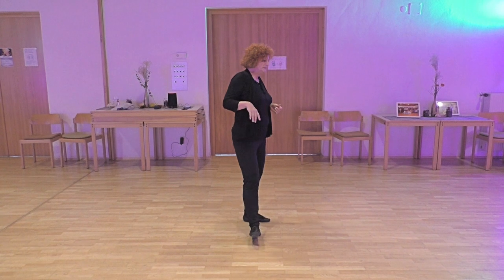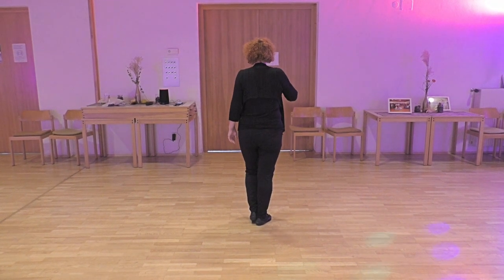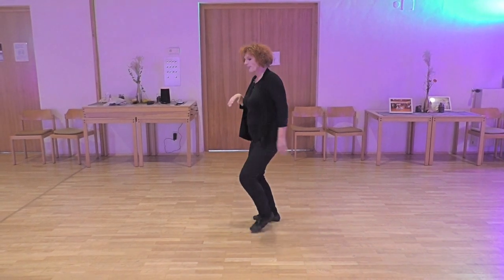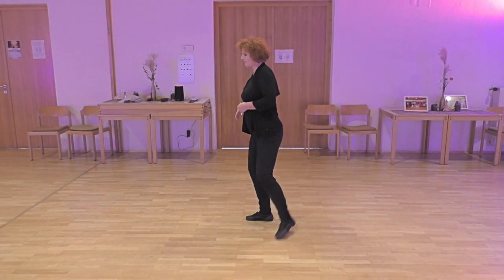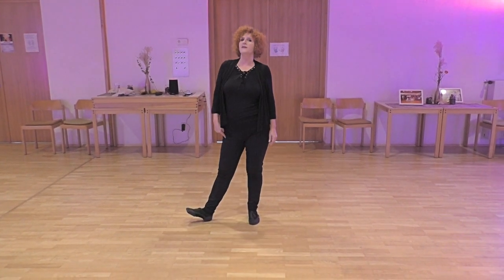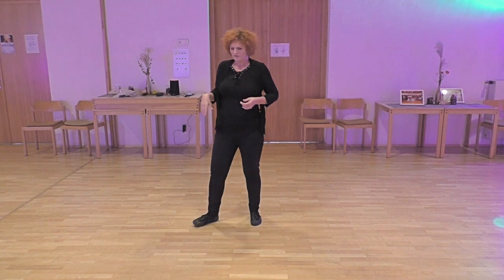Next section: step together with the right and a quarter turn facing the front wall again. Step right heel forward — on count eight, hold and clap your hands.